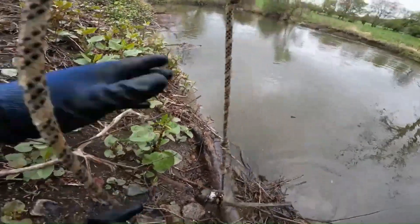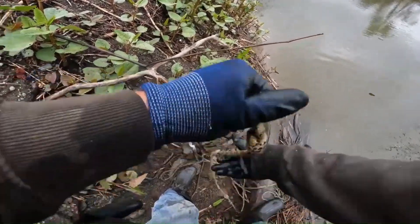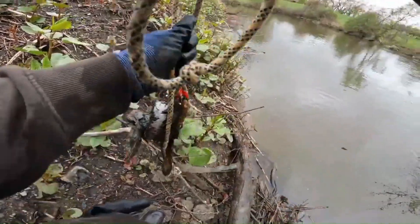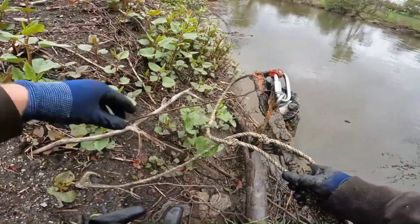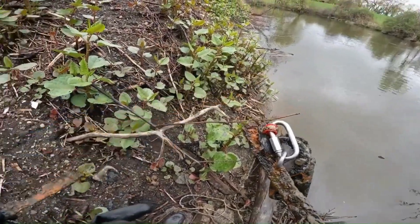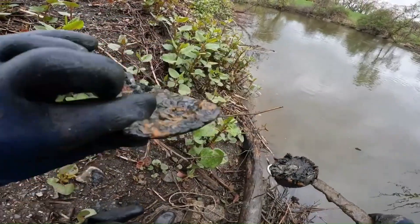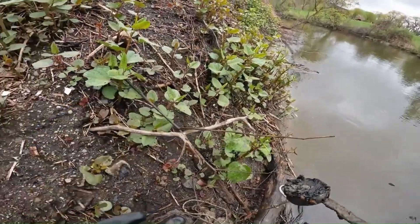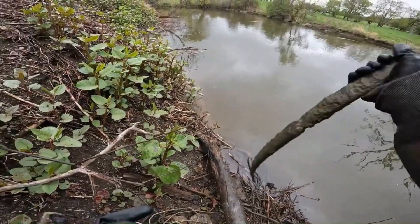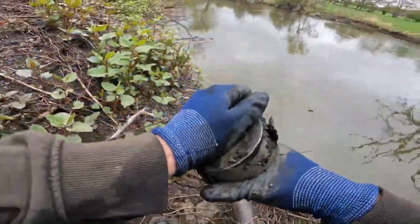Holy smokes — we got ourselves another leaf spring. Just a piece of metal, another piece of metal. And a leaf spring, I think — or something off a barrel. And some crusties.